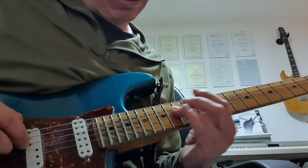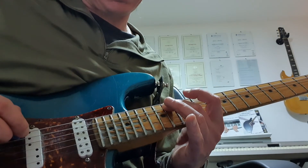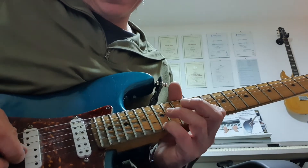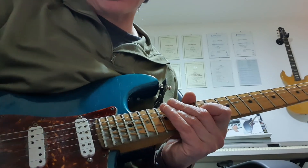And then a follow-up pattern down a string: 15th fret D, 14th fret A, 12th fret D — flat seven, major third, fifth. How cool is that? So there we are, see you next week.